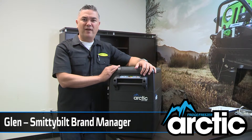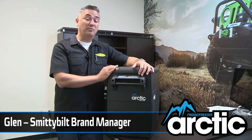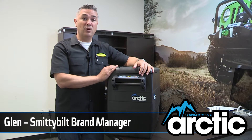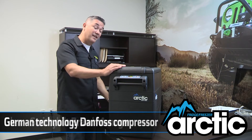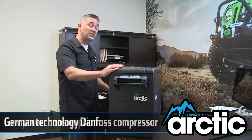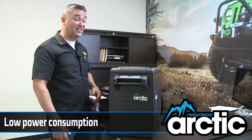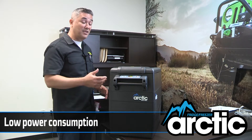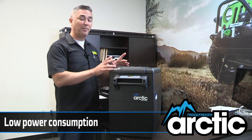This is about a year and a half in development, went through a lot of engineering, especially when it came to the compressor, which allows us to be a freezer. The compressor we ultimately chose was Danfros from Germany. It is ultra efficient — this thing just sips power. At full consumption it only draws 55 watts, that's about 4.5 amps. So that means you can plug this into any 12 volt source, absolutely safe, and you're not going to pop any fuses.